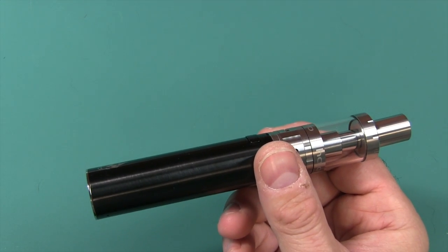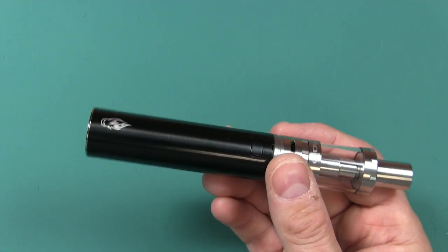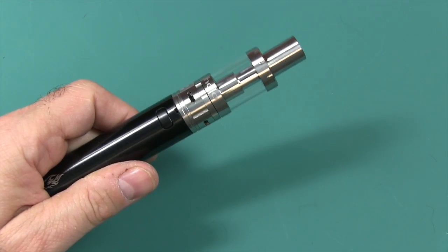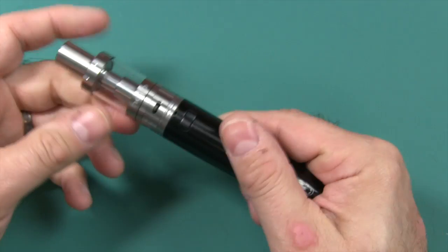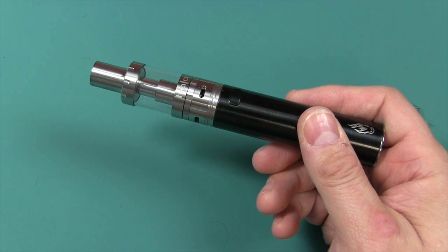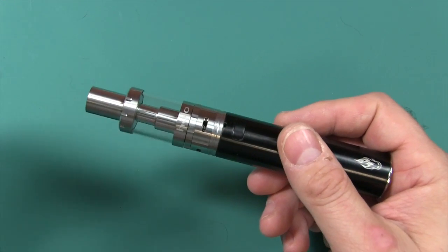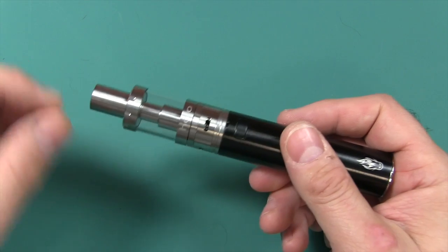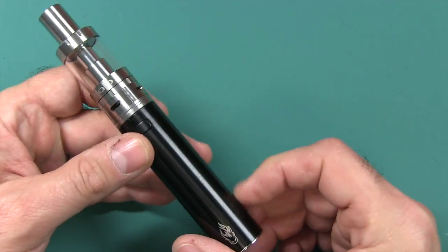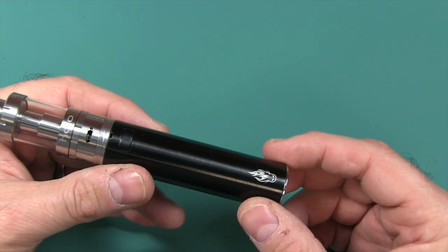For those of you wondering about the significance of the number 2600: that is the frequency of a dial tone. Early hackers would simulate that tone on pay phones so they wouldn't have to pay. A neat thing is that in the Captain Crunch cereal box there was a whistle — the tone was exactly 2600 Hz — and you could blow that whistle into pay phones, and it would automatically drop to a dial tone where you didn't have to put a quarter in. Kind of a neat little hack from way back when.